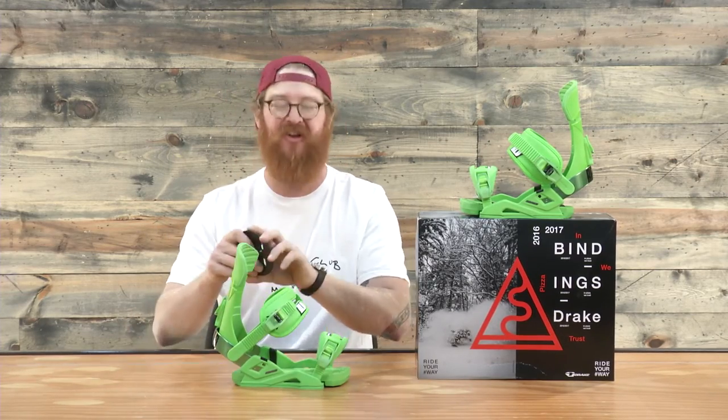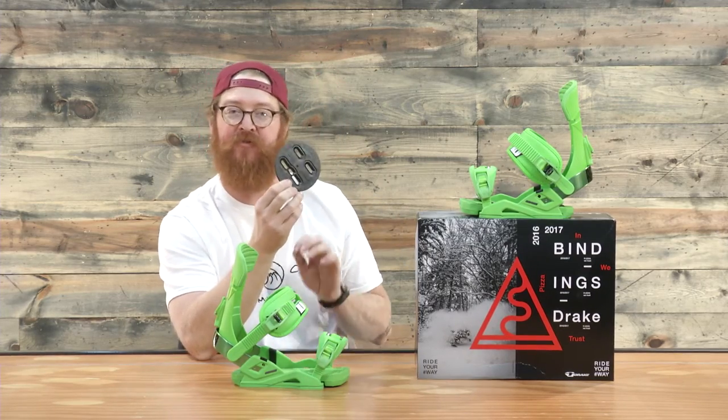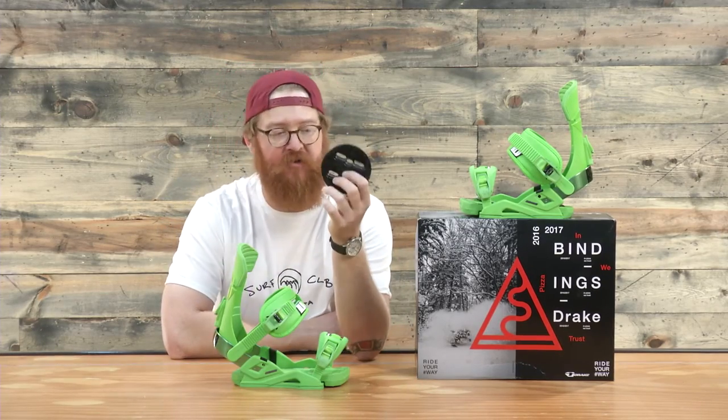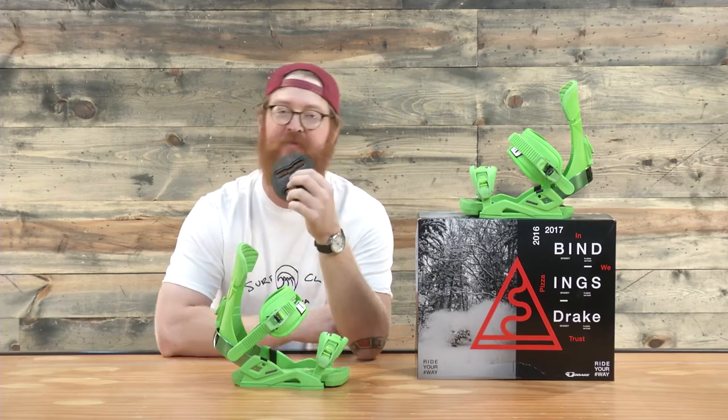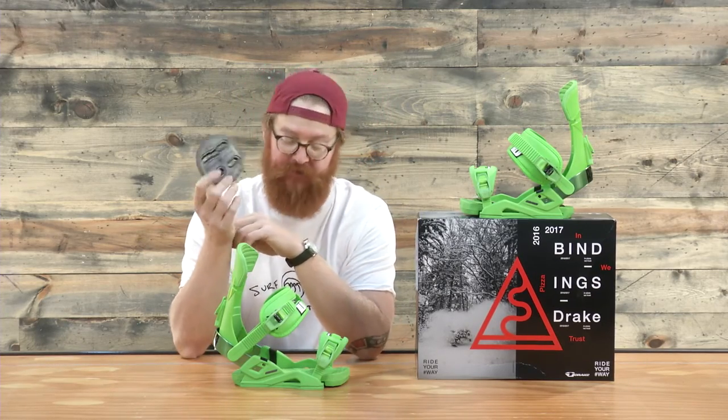It also has a classic disc. The classic disc works with 4x4 and 3D patterns for snowboard mounting systems. There's another disc called the Ultimate that you can call Drake to order if you'd like. That's compatible also with the channel system style disc.